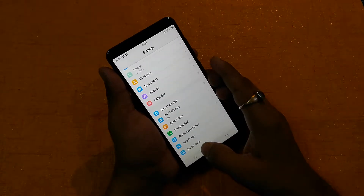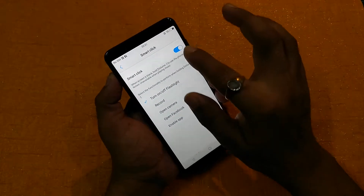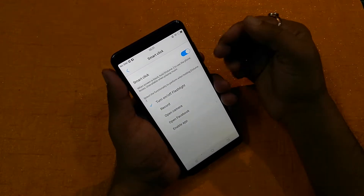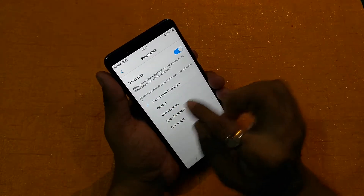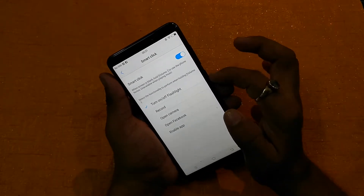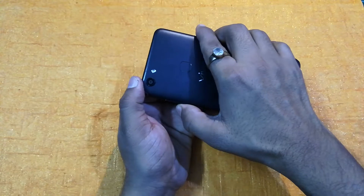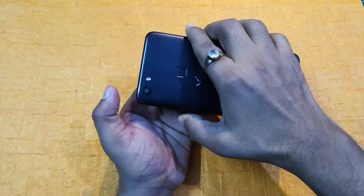Smart Click is also a very good feature. You first have to enable it, and then you can set features like turn on flashlight, record, open camera, open Facebook, and enable the app. Now I am going to lock this smartphone and click the minus volume button. You can see I just clicked the minus button and the flashlight turned on, and now I click it again — it's off. So it is a very good feature.